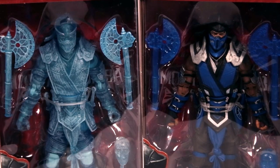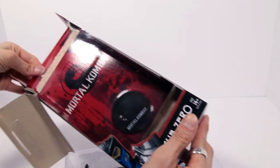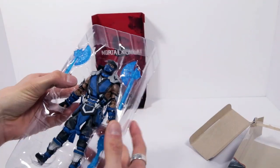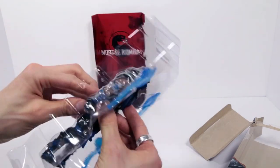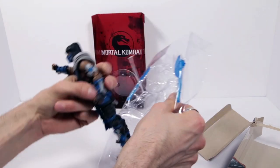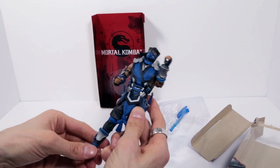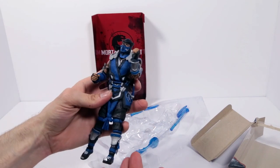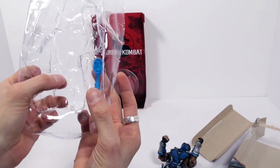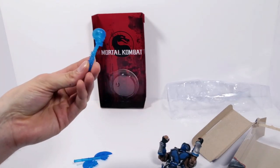I'm going to be opening the two Sub-Zeros first and then the two Scorpions. How do you guys unbox toys first? Do you go accessories first or action figure first? Oh, fatality! Wow. It feels so good. I'm actually so floored right now, just literally me picking it out of the box. It feels like a good quality toy.